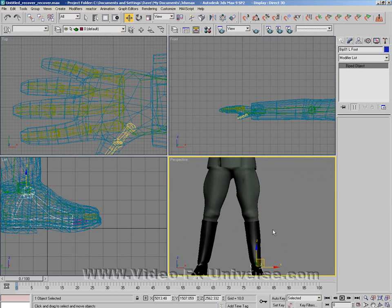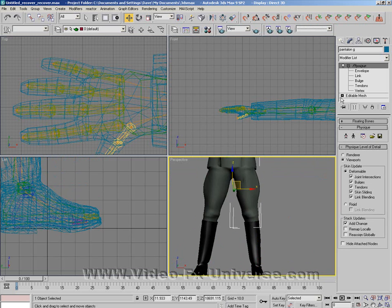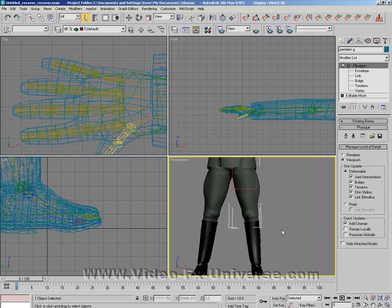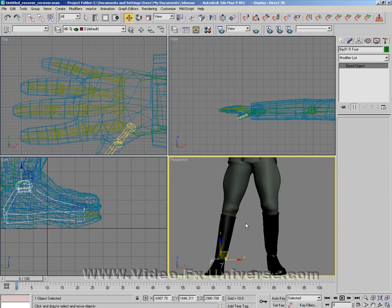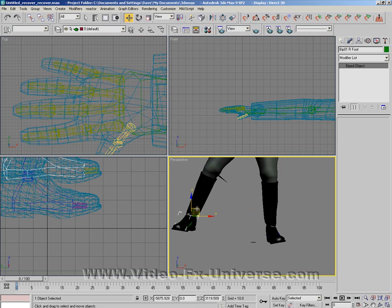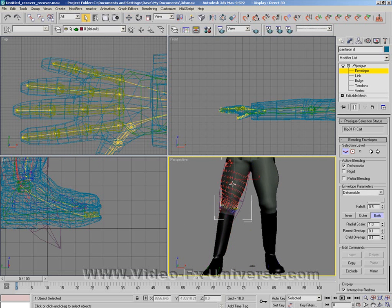You have to do this to each body part, because you'll find that the higher leg — the thigh — still has a bit of mesh that's not aligned properly. I'm going to click on the leg, click on Envelope, and highlight the thigh. I'm going to bring the radial scale up a bit more. It covers the whole area. Select the foot and with any luck the whole thing should move with it — and it's moving very well. You might not have to do this with every single body part, because sometimes they'll be applied correctly. But if there's a slight problem, like a bit of texture mesh out of place, do the thigh envelope adjustment.